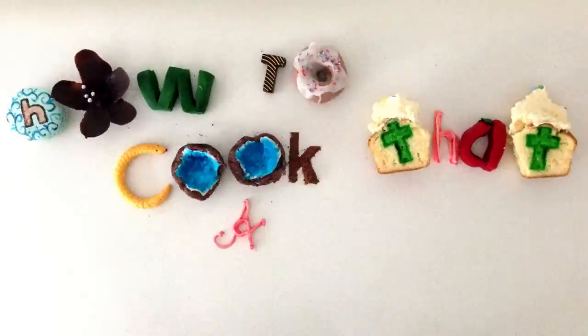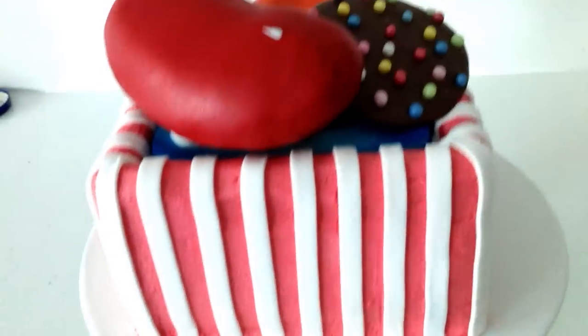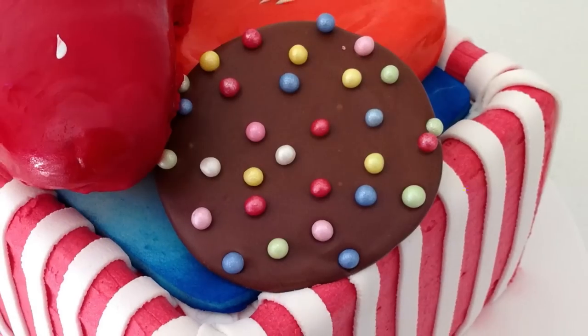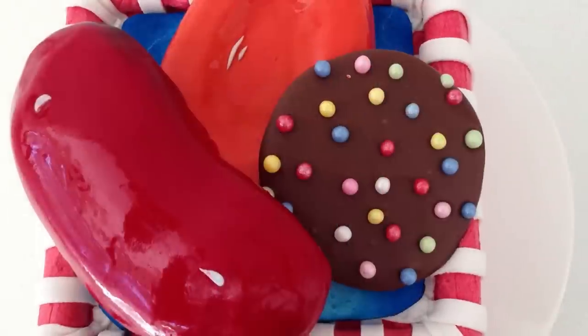Welcome to How to Cook That, I am Ann Reardon and today we are making a Candy Crush cake. Candy Crush is a free game that is currently being played 700 million times a day. Despite being free to download, it is currently the top grossing app in the iTunes store, but we will talk more about that later.